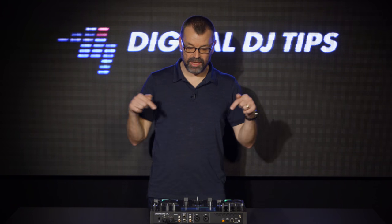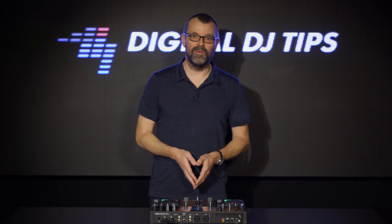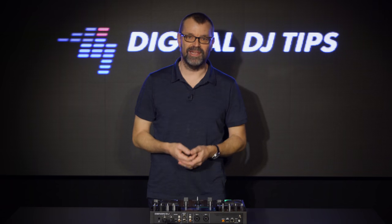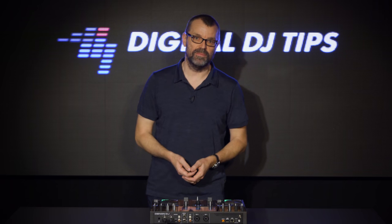So what do you think? Let us know underneath — would you go and buy one of these? Get good, get out there and make the moments, and look out for our full review of this when we crystallize our thoughts a bit more and have had a really long play with it, coming on Digital DJ Tips very soon.